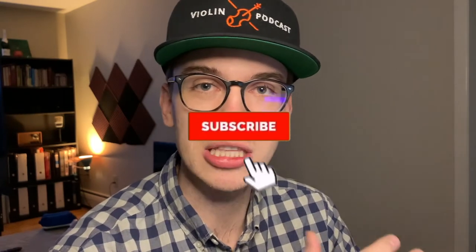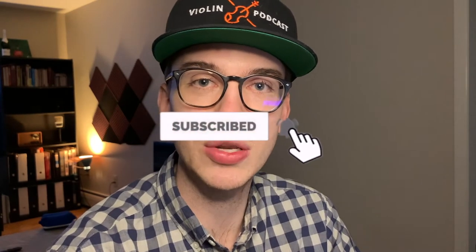Hi there, my name is Eric. I'm a violinist. Thanks so much for coming across this YouTube channel. If you haven't done so already, please make sure to hit the subscribe button and hit the bell notifications so you get notified when new videos come out. It also helps me out as a content creator to provide more videos for you.